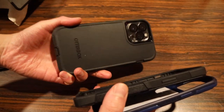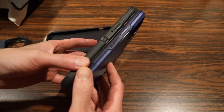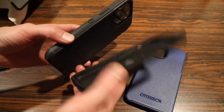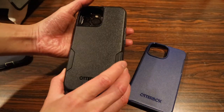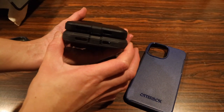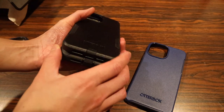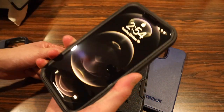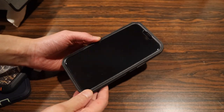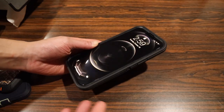Here's a quick comparison between the Defender case, the commuter case, and the symmetry case. The symmetry case is the thinnest, and the commuter case is a step between the symmetry and Defender. They're roughly the same thickness, but the sides of the Defender case are significantly thicker and wider. I like the new streamlined version of the Defender case because of its thinner design — it's practical enough to make a great day-to-day case.